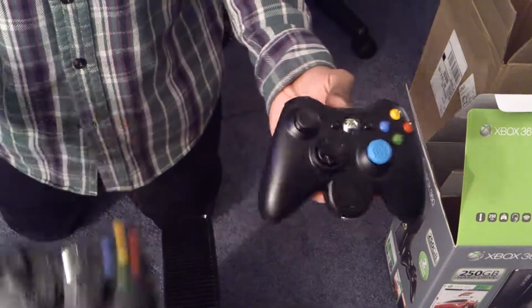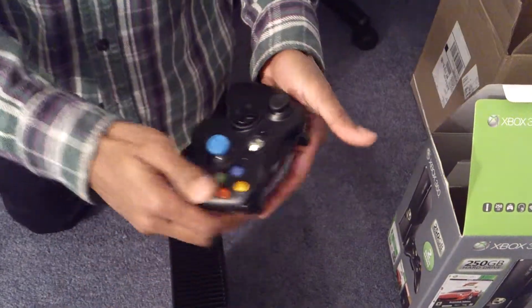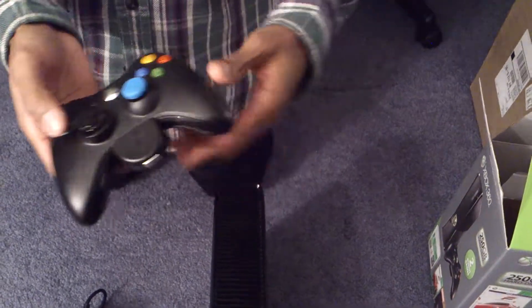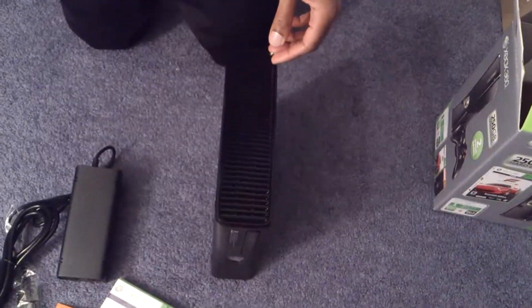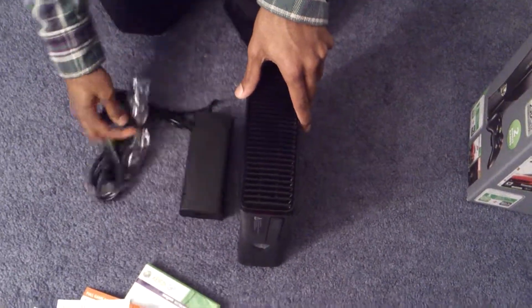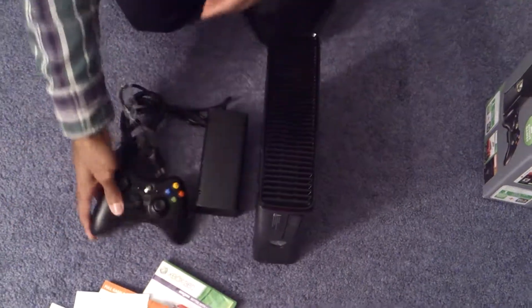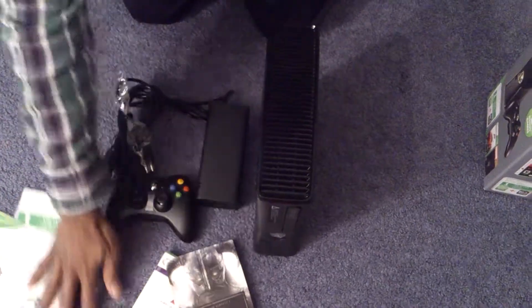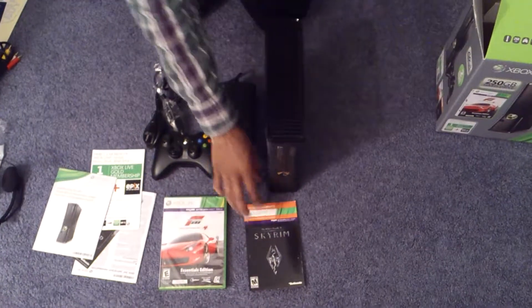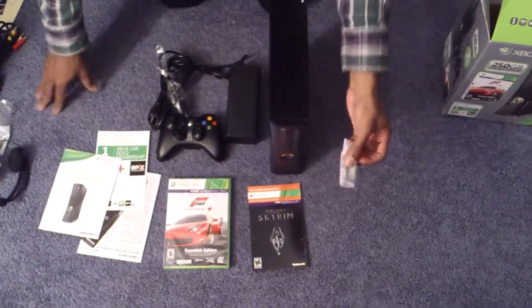Except I got my Turtle Beach dongle here for my headset, and I got these rubber grips for my analog sticks. So thank you so much for watching my unboxing video. Once again: Xbox 360 Slim, power brick, controller, manuals — lots of them — two games: one physical copy, the other a digital copy. Came with Duracell AA batteries.